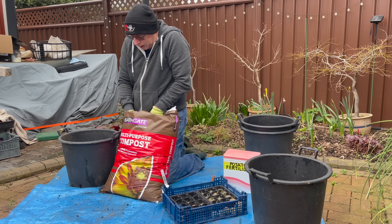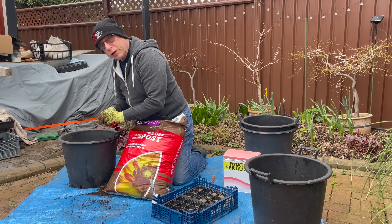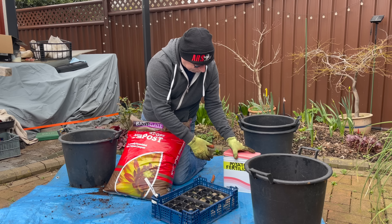My local British garden centre has a fantastic offer on Bath Guides multi-purpose compost — two for £7. I've just picked up another 12 bags. Those 12 bags are loaded up and I'm popping them back home to fill up the containers for the potatoes.